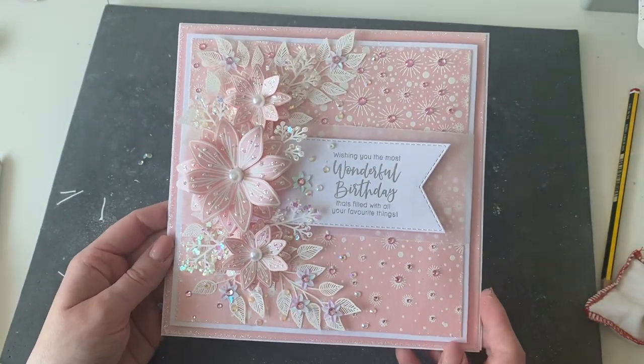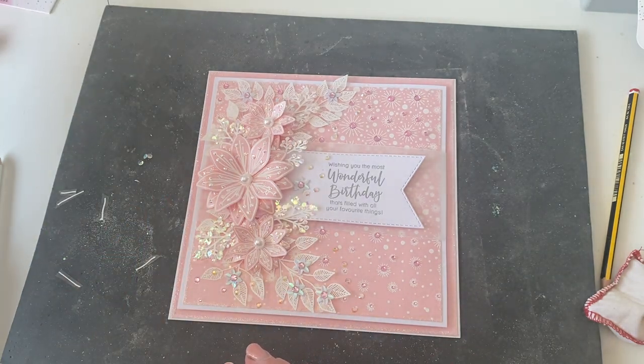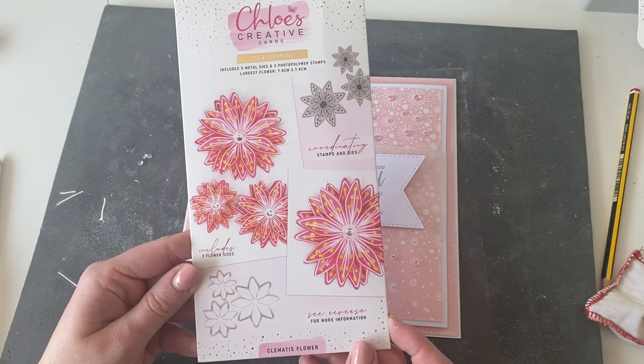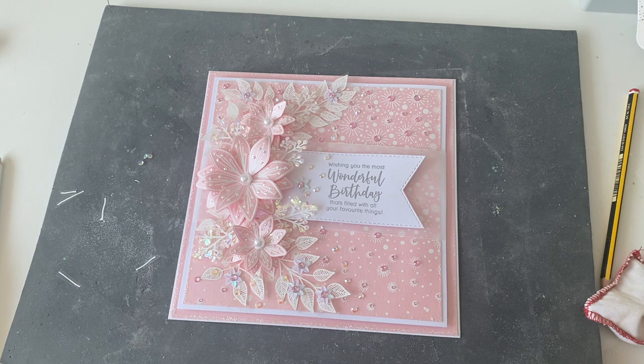That would then be your gorgeous finished project. You can see how we've built up all those flowers and all of the dimension. I really hope that you've enjoyed this tutorial video — we've been using the gorgeous Clematis Stamp and Die Set along with the beautiful Flower Burst Background to create our backing. All of the products are linked in the description below and you can shop everything at chloescreativecards.co.uk. There's also a link to a blog post with all of the measurements and materials you'll need. I really hope you've enjoyed this video, come back and join me again soon, and definitely subscribe to the channel — we're always posting lots of inspiration. Thank you so much for joining me, bye!